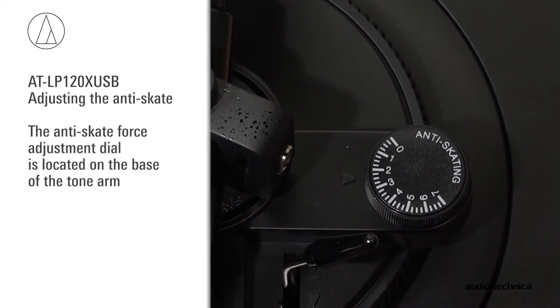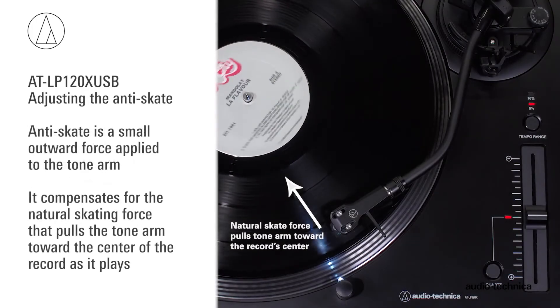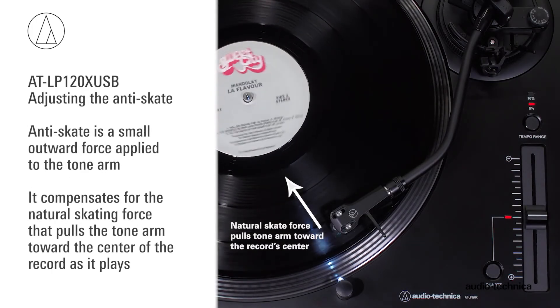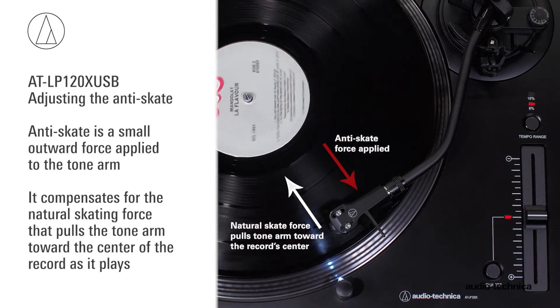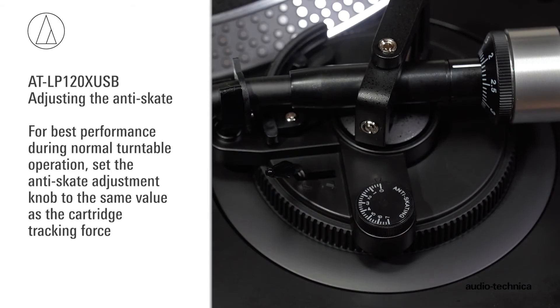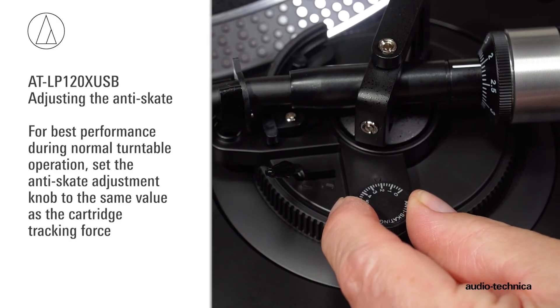The AT-LP120X USB has an anti-skate force adjustment. This small outward force can be applied to the tonearm to compensate for the natural skating force that pulls the tonearm toward the center of the record. For best performance during normal turntable operation, set the anti-skate adjustment knob to the same value as the cartridge tracking force.